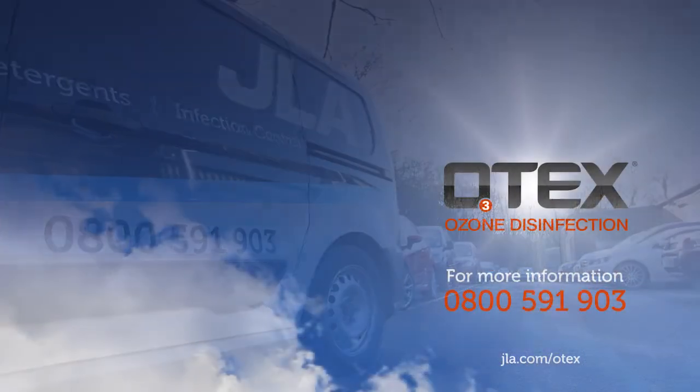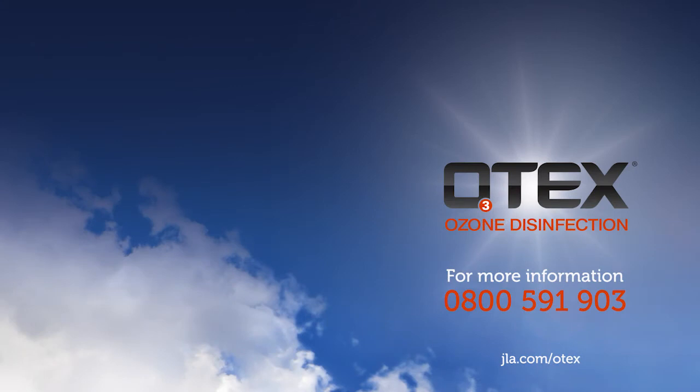To revolutionise your laundry process, call JLA on 0800 591 903 or visit our website at www.jla.com.